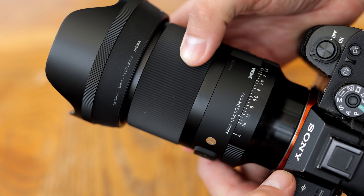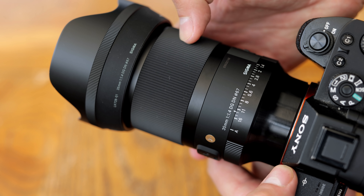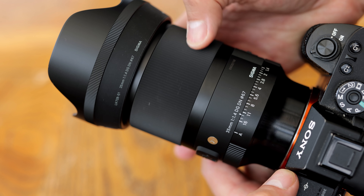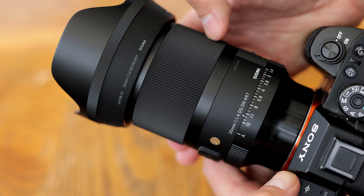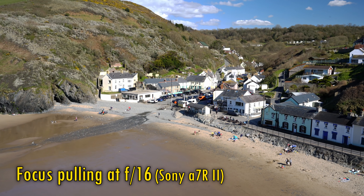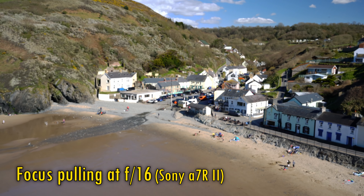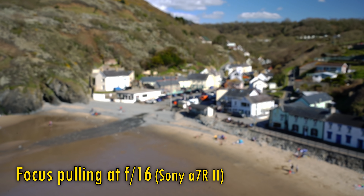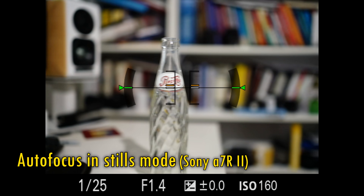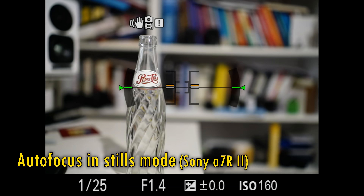The lens also has an autofocus holding button, which I believe is customisable, and then we reach the focus ring. As usual for a high grade Sigma lens, it is rubberised and turns extremely smoothly, and the focus motor responds very well to it being turned. As you can see here, the lens has a bit of a focus breathing issue, zooming in as you focus more closely to your subject. The lens's autofocus is nice and fast for stills photography and video work, without any accuracy issues, and it works silently too.